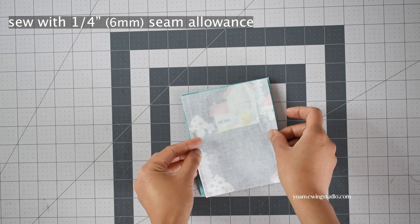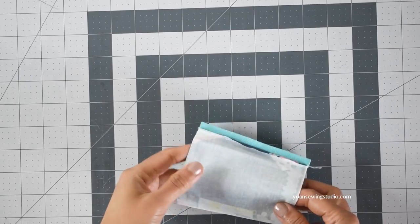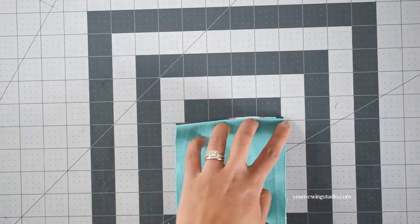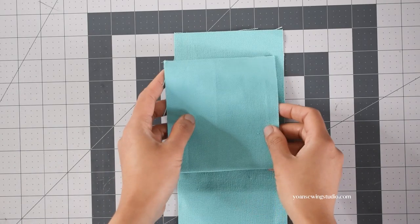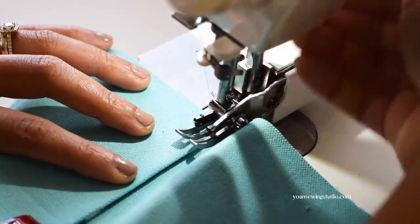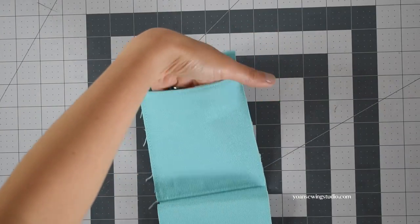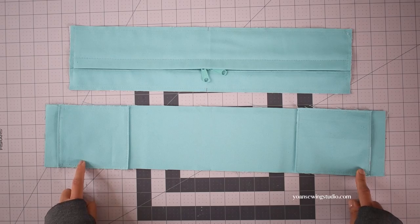Now work on the side pockets. Take the pocket panels, lay them right sides together, and stitch the top and the bottom with a quarter of an inch seam allowance. Press the seams open, turn right side out, press again, and top stitch along the top edges. Lay the pocket panel on the right side of the lower gusset panel about one inch down from the short side edges, clip to secure, then stitch the sides with a quarter of an inch seam allowance and the bottom with an 1/8 of an inch seam allowance. Repeat to sew and install the pocket to the opposite side.